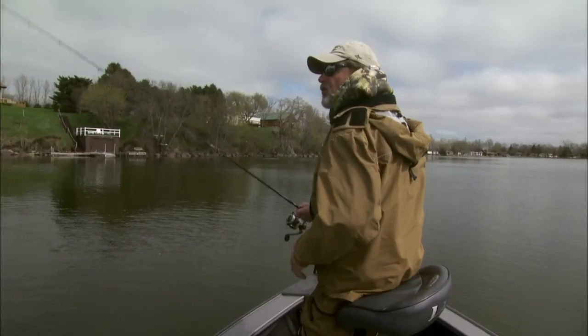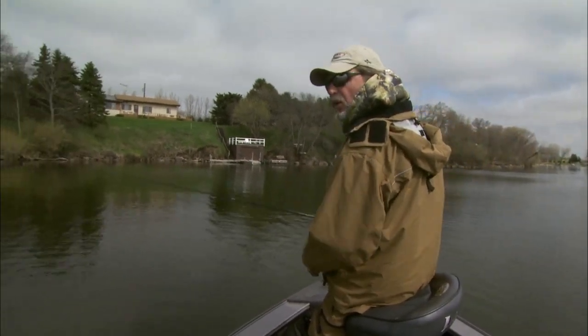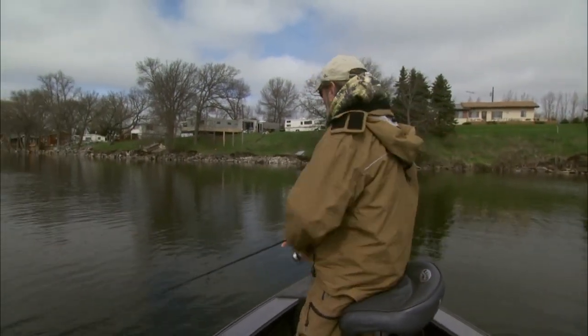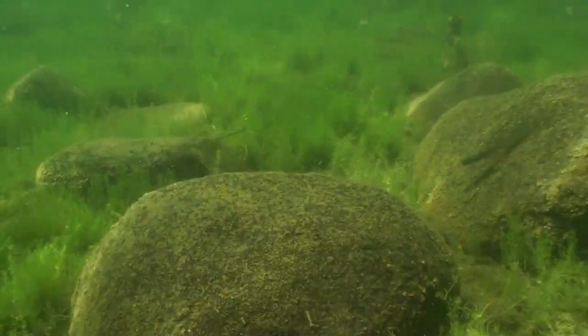I'm going to spin the boat around and go back through this 50-yard section. There's fish on the inside of this weed line pretty good. You don't leave biting fish to look for more biting fish — old tournament rule. When they're there, get everything that wants to chew.